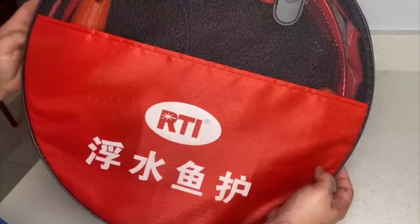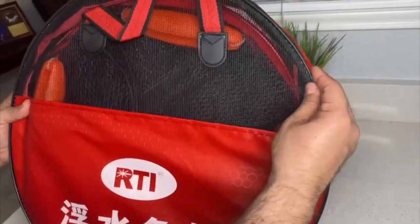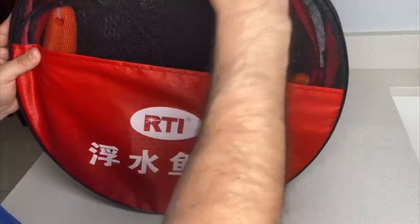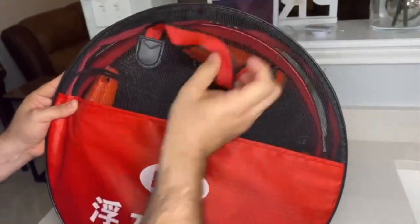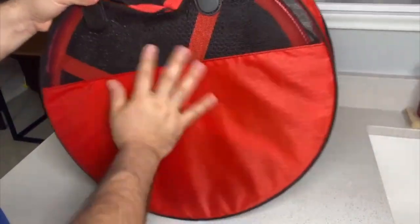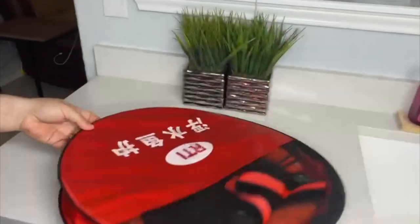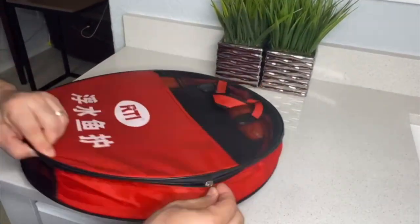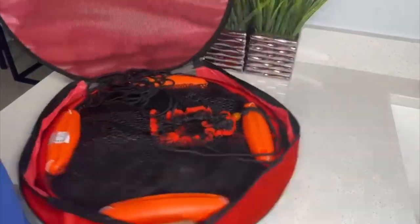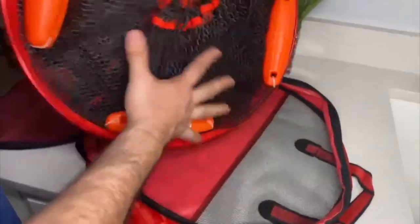Hey there, Joyce here. In today's video we're going to review this large foldable floating fishing net. The top part is made of mesh, the bottom part is red and made of hard plastic, and it has two reinforced handles so you can carry it in its case.